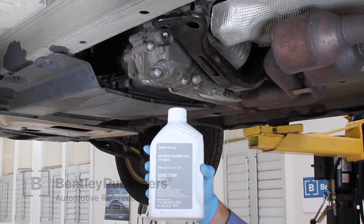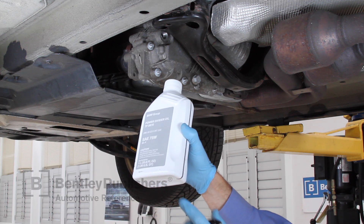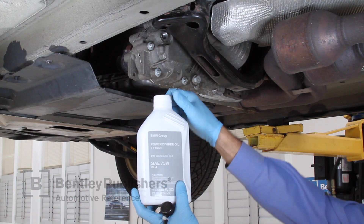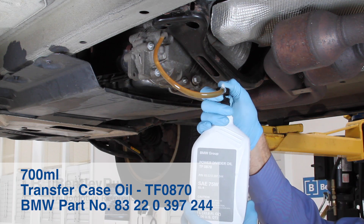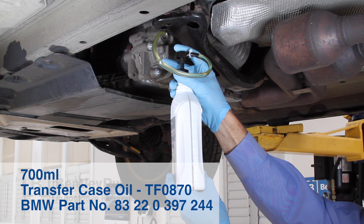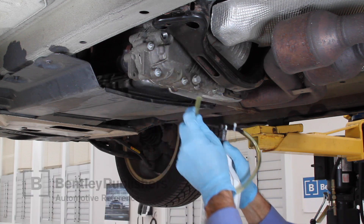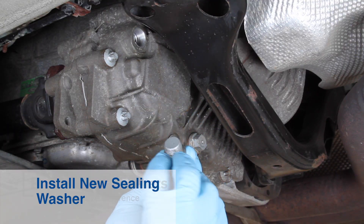Now let's add the oil. Gently shake the unopened one liter container to evenly mix the additives in the fluid. Note that graduated volume markings can be found on the side of the container. Remove the cap and install the transfer pump. Pump 700 milliliters of fluid into the transfer case — you can see that 300 milliliters of fluid remain. Carefully remove the hose and wipe up any spilled oil. Using a new sealing washer, install the fill plug and tighten.